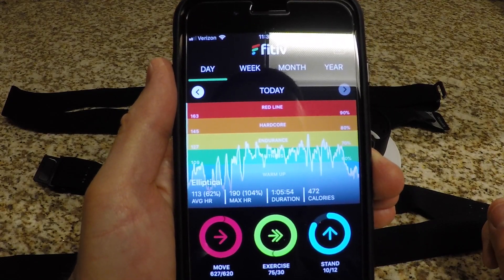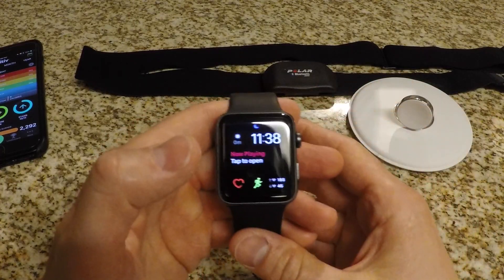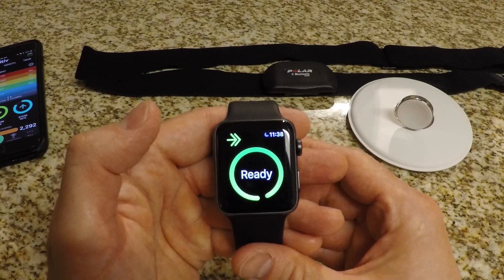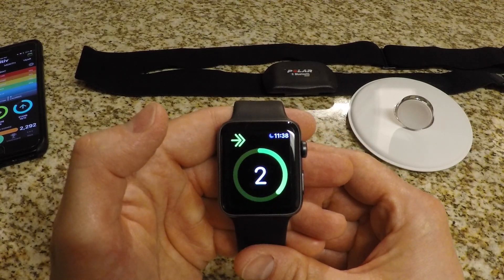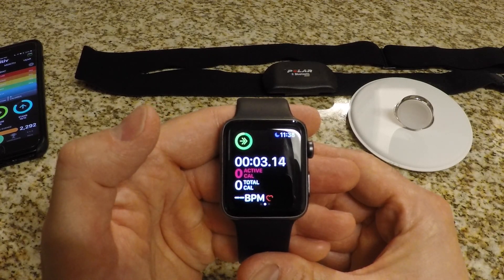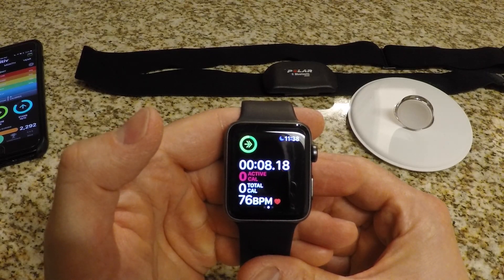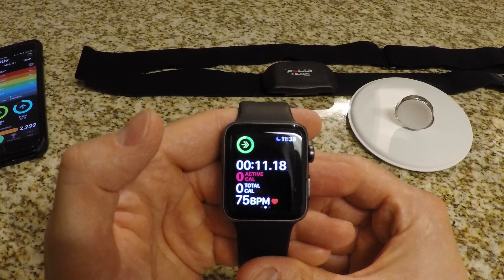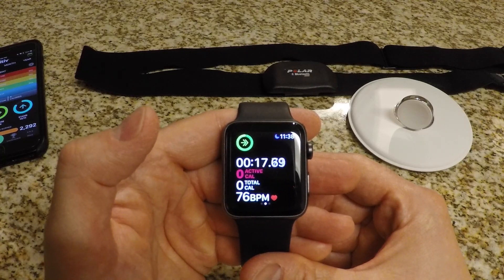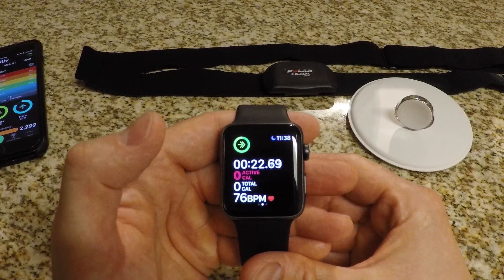It works beautifully. I'm going to put on the H10 right now and show you how it registers instantaneously. So now that I have the heart rate sensor on, all you do is go into the activity app like you normally would and start a workout — and it's going to pick up the heart rate. 81, 80 — there it goes, instantaneous change in heart rate. And that is what you want to strive for. If you're doing high intensity interval training, it's a game changer having that heart rate monitor.